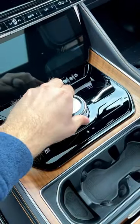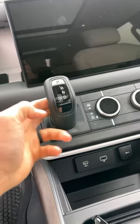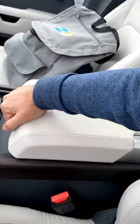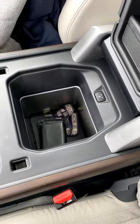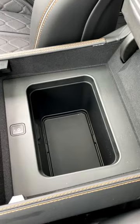And you see this dial shifter here? Land Rovers used to have this, but Land Rovers obviously changed their shifter design so that they don't look like they have a Jeep shifter. But seriously, look — center console that's also a refrigerator. And what's this in the Jeep? Center console that's also a refrigerator.